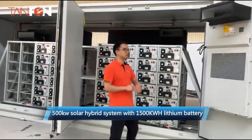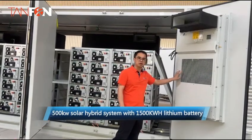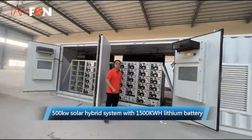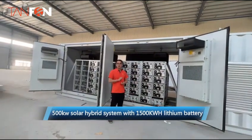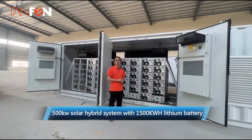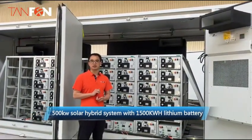We can also see there is an AC conditioning unit on the door. With this product, we can stabilize the voltage or frequency when the AC power is unstable. This will maximize the time benefit.